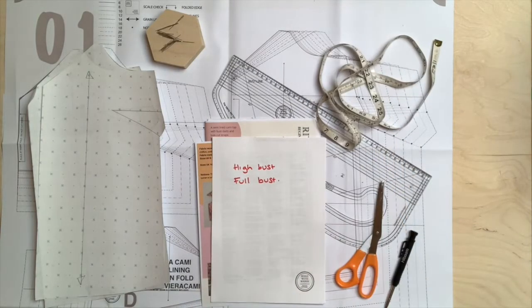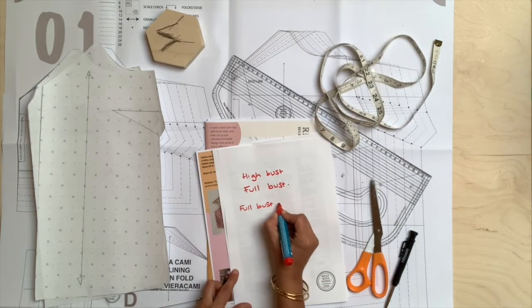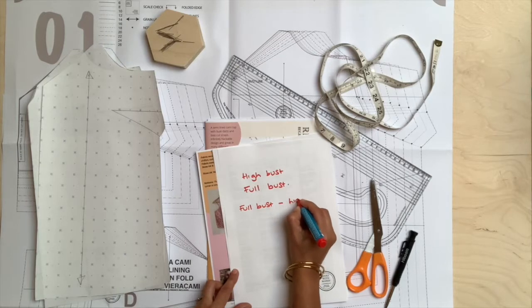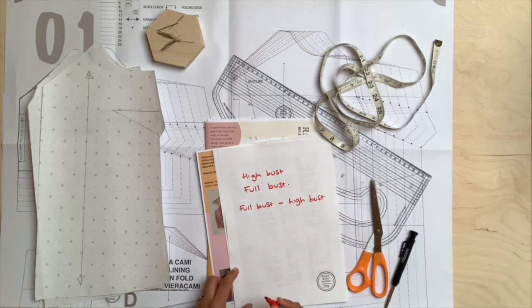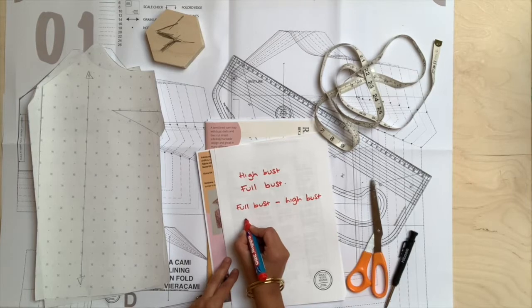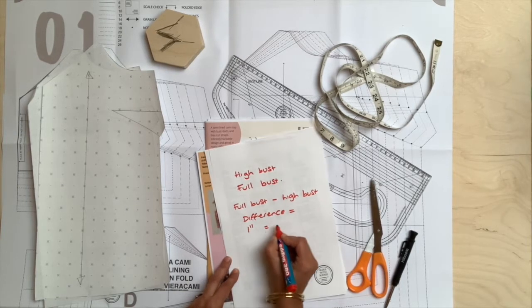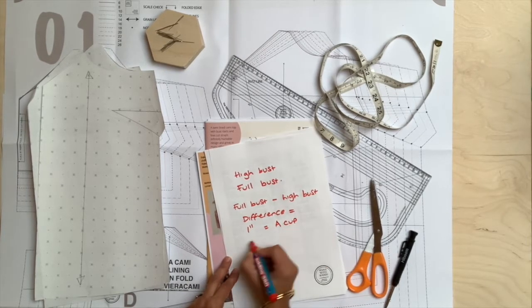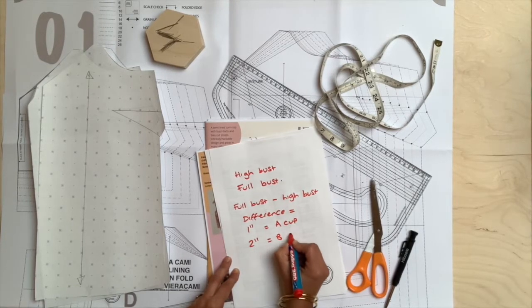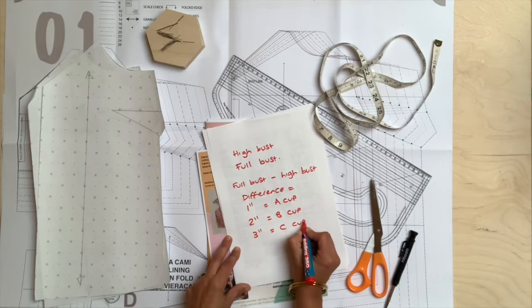Take your full bust measurement — the biggest measurement — and subtract your high bust measurement from it. Depending on what the difference is, that will give you your cup size. If the difference between these two measurements is one inch, that puts you at an A cup. If the difference is two inches, that puts you at a B cup. If the difference is three inches, that puts you at a C cup.